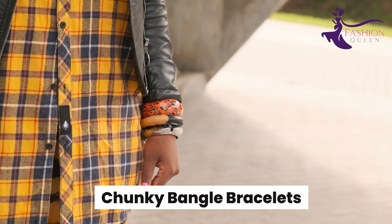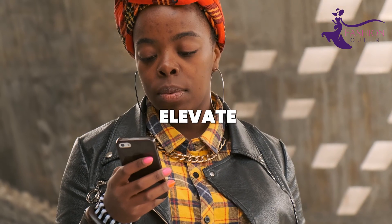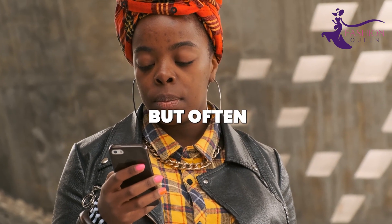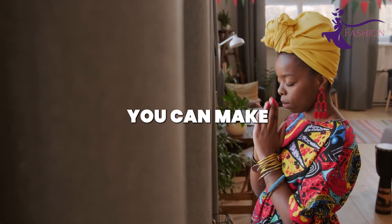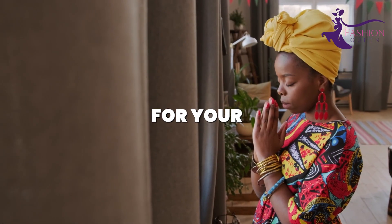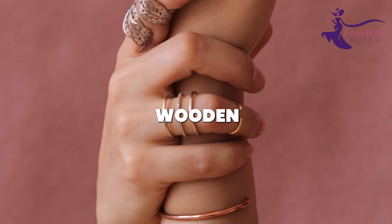Number 2: Chunky Bangle Bracelets. Chunky bracelets instantly elevate any outfit, but often the trendy kind can be expensive. With this clever DIY, you can make your own set of stacked bangles for your wrist armor. Hit up a craft or dollar store for large wooden beads.